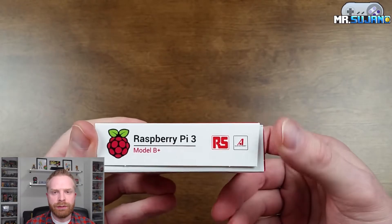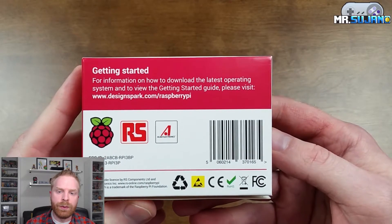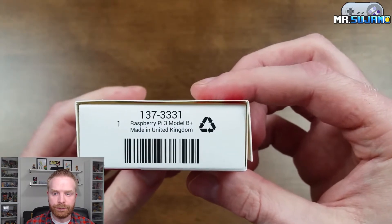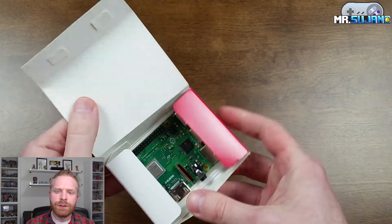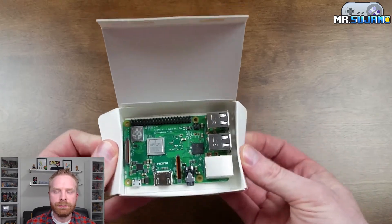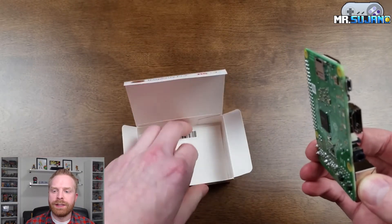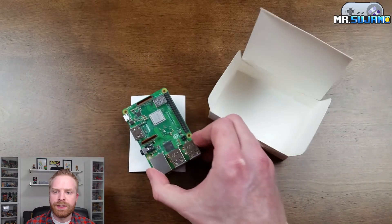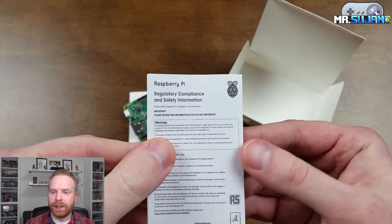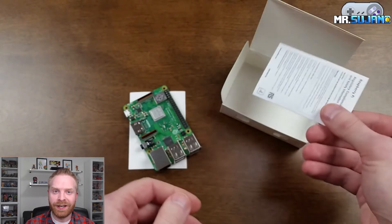The box is pretty simple and straightforward and I actually kind of like that. On the back there is some information regarding getting started and a website that it points to. There's also information here about where it's made — made in the United Kingdom. Opening the box is kind of interesting because the Raspberry Pi 3 is just sitting in here. There's no static shield bag, there's pretty much nothing. It's just the Pi sitting in a simple box. Pulling the Pi out, there is some information underneath. Opening up this little manual, it's just regulatory compliance and safety information. So it's pretty economical packaging for a pretty economical little computer.